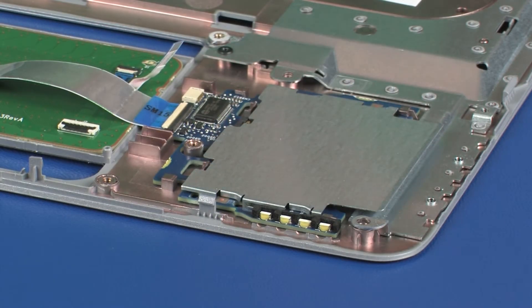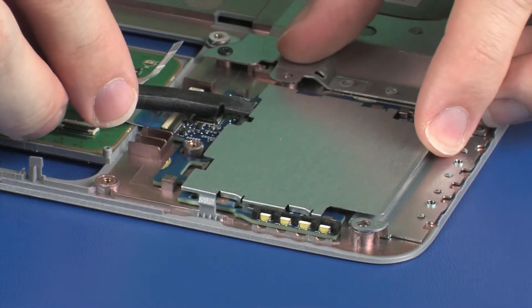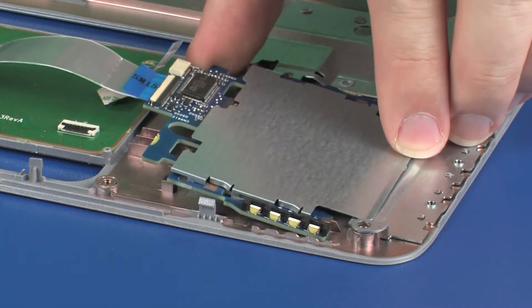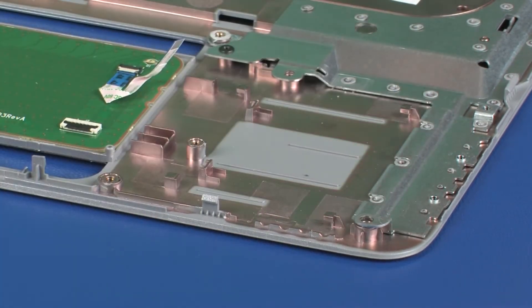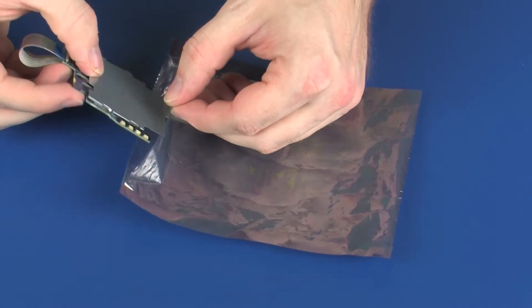Lift the left edge of the smart card reader board slightly and slide the tabs on the smart card reader board bracket out from underneath the retention tabs on the top cover. Lift the smart card reader board off of the alignment pin on the top cover and remove. Place the smart card reader board in a static dissipative bag.